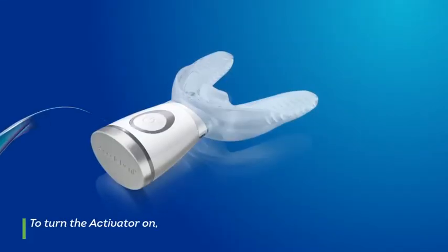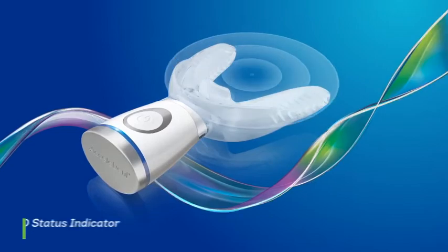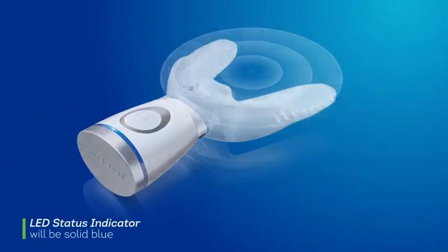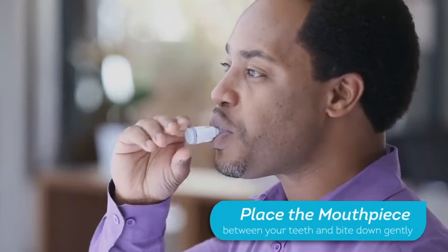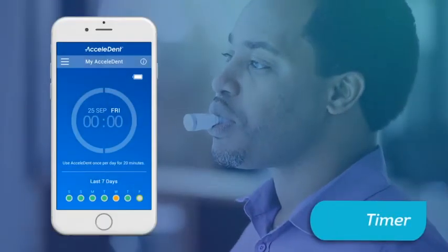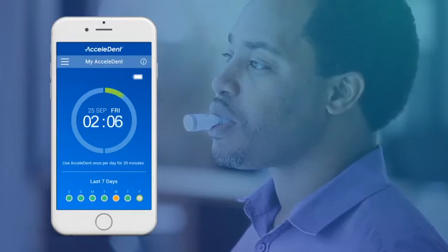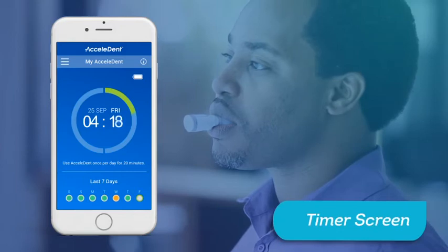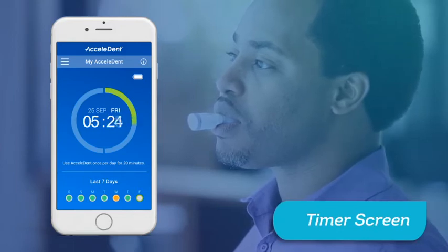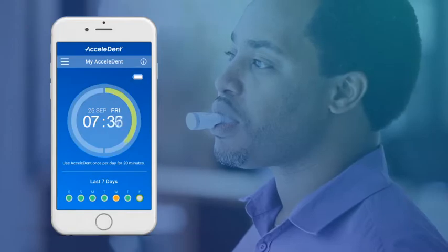To turn the activator on, press the power button. It will vibrate and the LED status indicator will be solid blue. Place the mouthpiece between your teeth and bite down gently. The timer will begin automatically. Once your treatment session begins, your app will automatically start tracking your progress. The timer screen will be your default home screen when you are logged into the app. On this screen, you will be able to see the timer countdown as well as battery status.